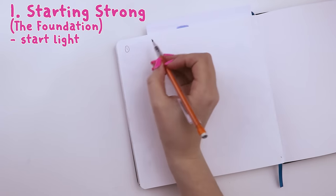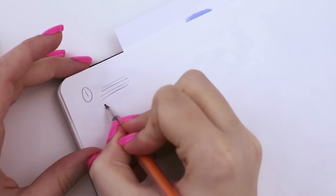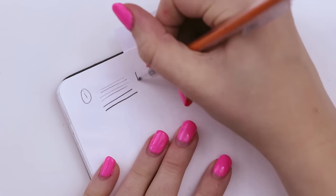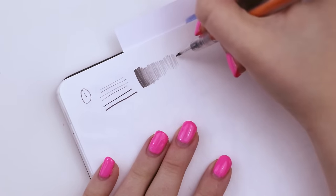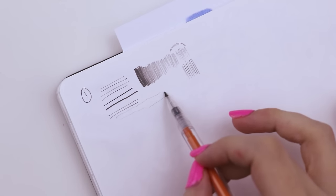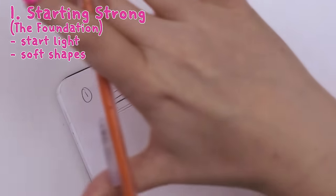The first step is starting strong and building your foundation. You need to be able to draw lightly. Practice drawing light lines — we don't want to use full pressure from our wrist. Not only will that injure you over time, it's going to make it difficult to build upon your sketch. Start by pushing as hard as you can, then slowly get lighter and see just how light you can get. We want to start around a level where just the weight of the pencil is drawing.